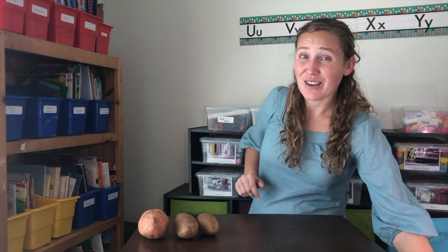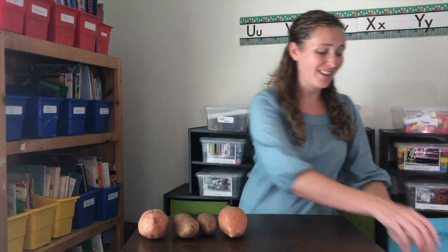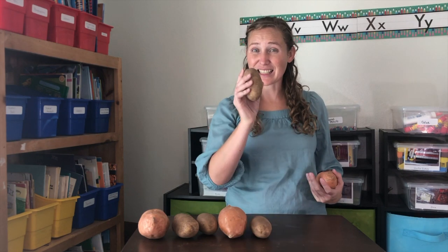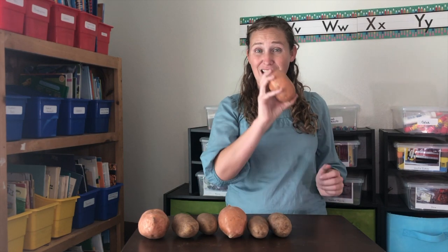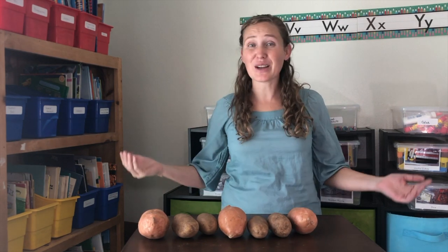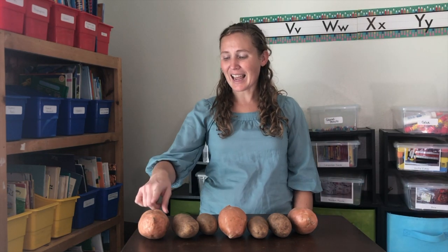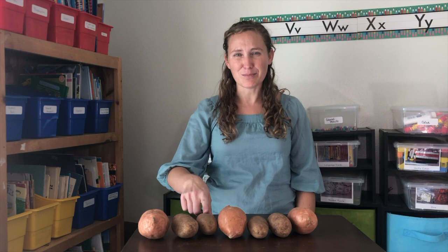Let's start with a rhyme. One potato, two potato, three potatoes, four. Five potatoes, six potatoes, seven potatoes — are there more? Look! We've made an A-B-B pattern.